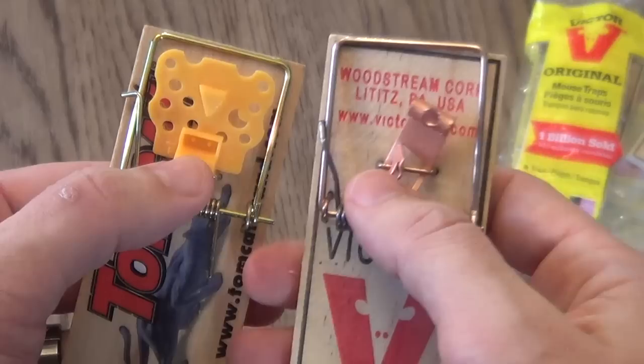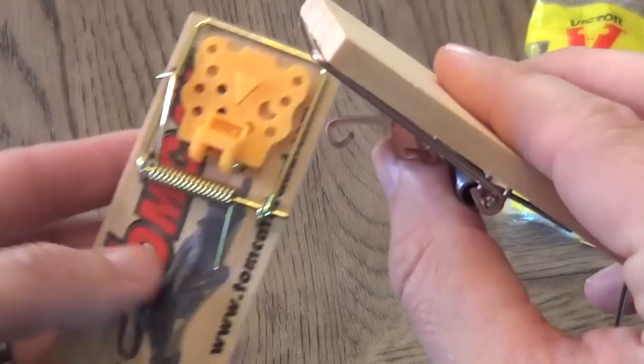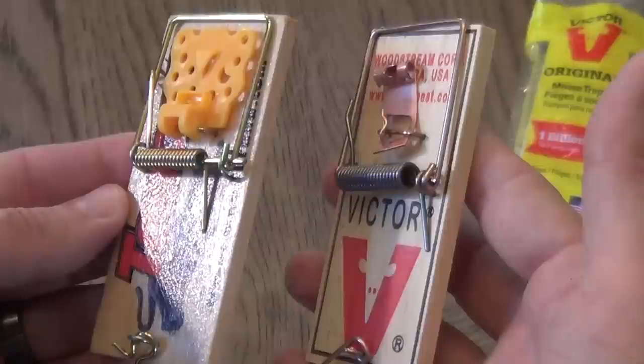This one looks almost a little toyish, childish — a little fake cheese and you have to put some peanut butter or something on there. This one has the same thing but makes it a little more difficult to get to, so maybe the mouse has to fiddle with it a little more to get at it, versus this one where it's just on top.